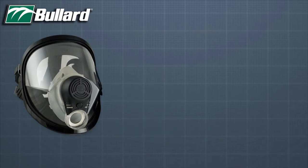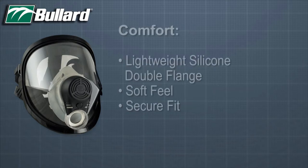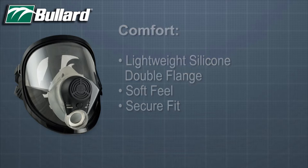First of all, protection. Spectrum is NIOSH approved, carries a 1,000 assigned protection factor, and ANSI ISEA Z87 Plus impact face protection. Next, the lightweight silicone double flange gives the Spectrum a soft feel and secure fit, making it one of the most comfortable full face masks on the market.